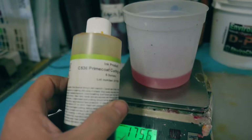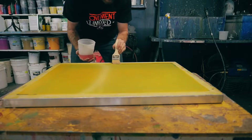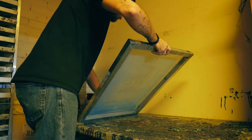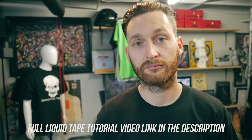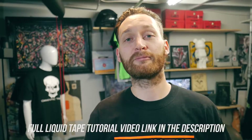Simply mix up a batch of the Nasdar liquid tape, brush it around the outer edge of your screen just like this, let it dry, and then coat the screen with a scoop coater just like you normally do. This one tip will speed up your setup times and tear down times significantly — it'll save you a lot of time, you're welcome.